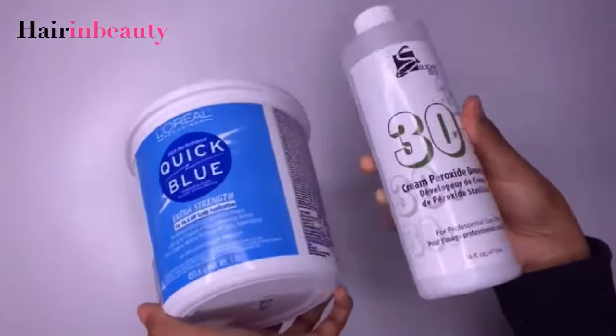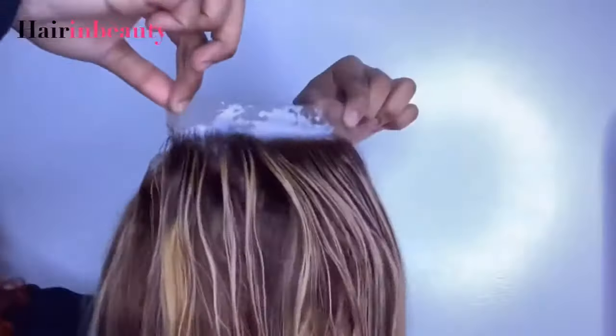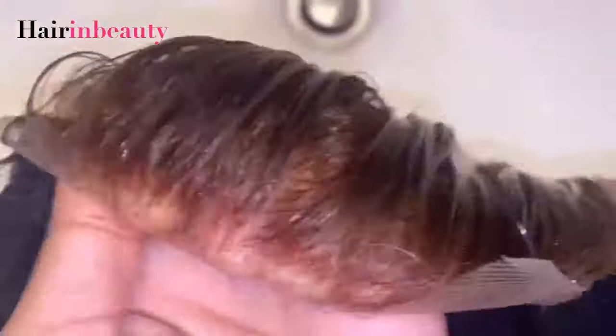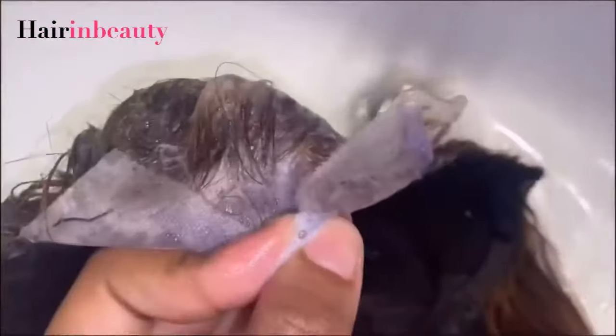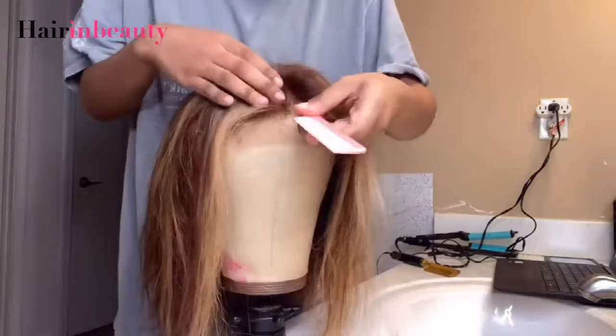I'm using 30-volume developer and blue bleach. I use blue bleach for all my installs, and I'm using 30-volume developer for this install. This is how the knots looked once it was finished bleaching — I left the bleach on for about 20 minutes. Then I'm going in with my Shimmer Lights shampoo to tone the knots, leaving that on for about 20 minutes as well. It came out really nice — this is how the hair looks the next day after letting it fully air dry.